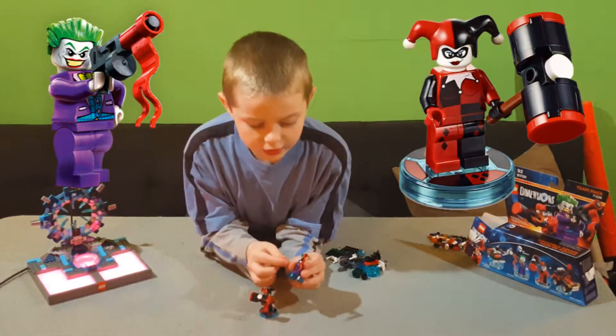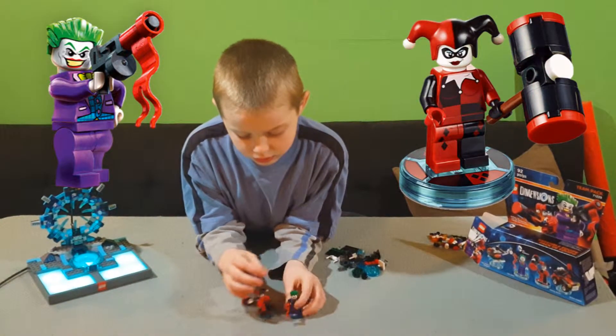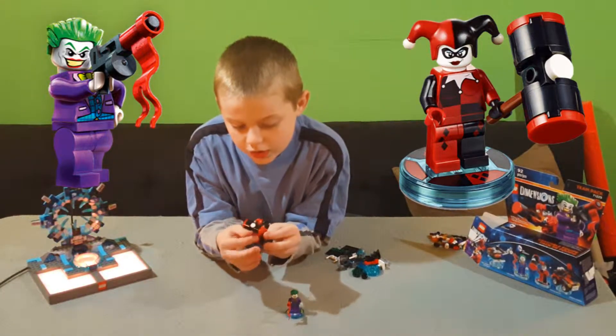So Joker has a toy gun and Harley Quinn has a giant hammer.